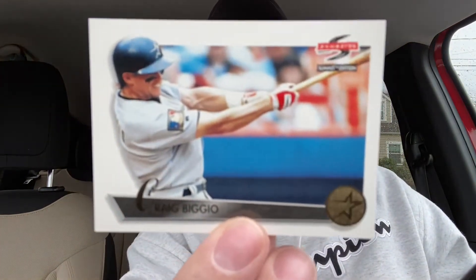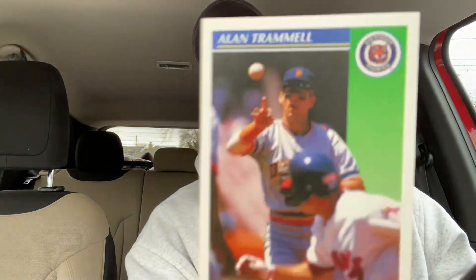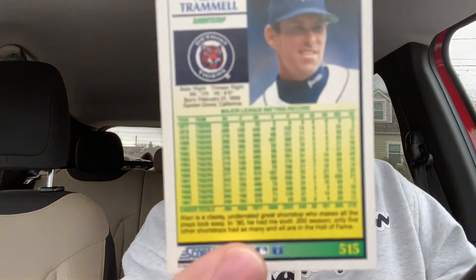I got a 1995 Score Craig Biggio. That's pretty cool. Different look on the back — I'm not sure if those are stats or what. I was out of baseball cards by 1995 so I missed out on a lot, I don't know what was going on with Score. Honorable mention to Alan Trammell — nice long career on the back there.